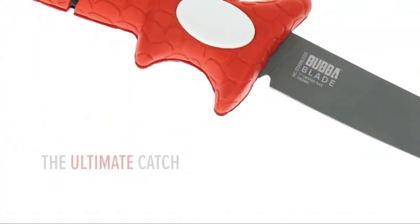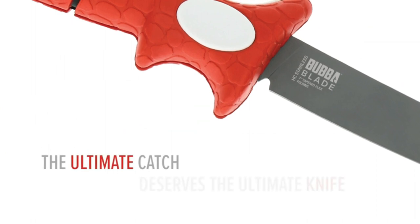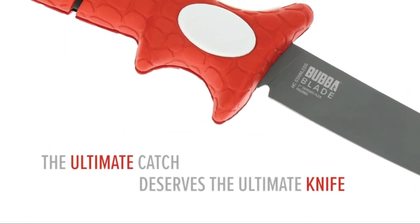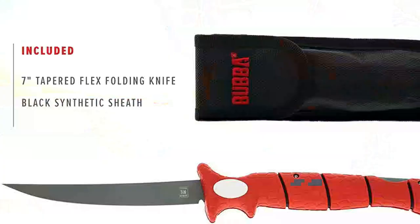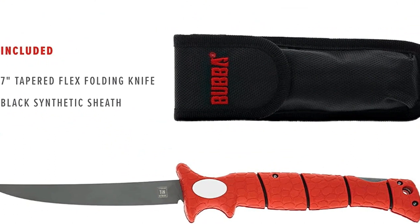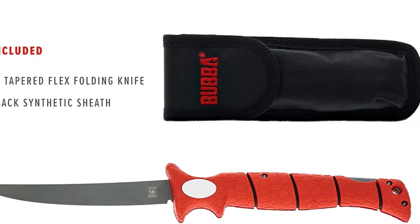The Bubba 7 also comes with a range of additional features that make it perfect for fishing. It features a lanyard hole, so you can easily attach it to your gear, keeping it within reach at all times. Additionally, it comes with a synthetic sheath, which is perfect for keeping it safe and protected when not in use.